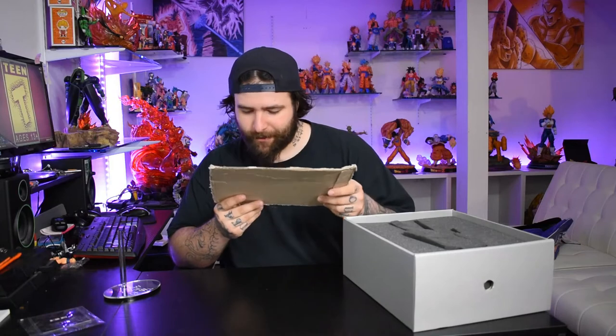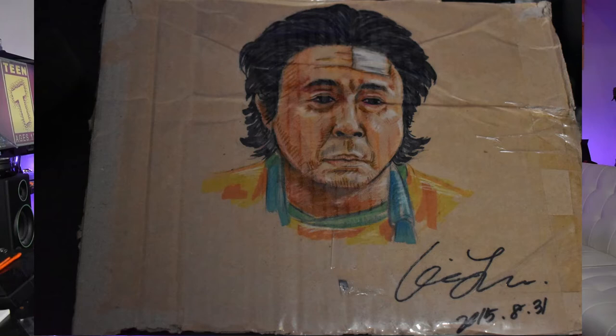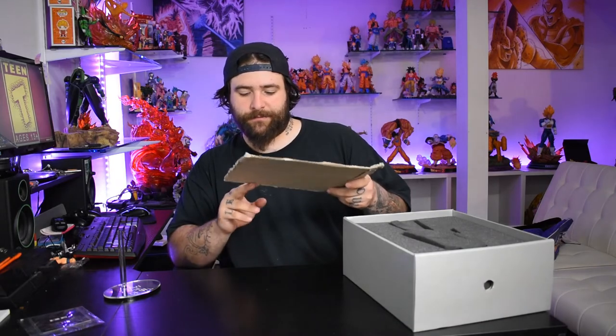The stand is lightweight and really cool, though the crotch grabber doesn't really work. We also have a drawn picture of the bad guy from the movie on cardboard, signed by somebody — I'm not sure if Kaijun drew this or someone else. It was done in 2015. It's a really well-done picture and I kind of enjoy that it's on the back of cardboard. Somebody let me know in the comments who made it.